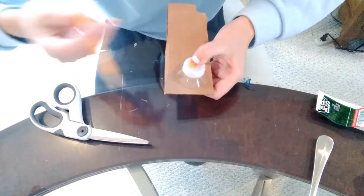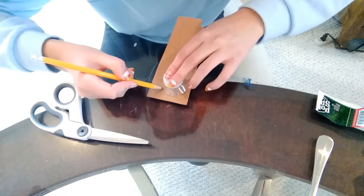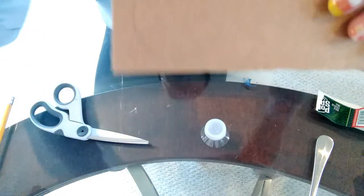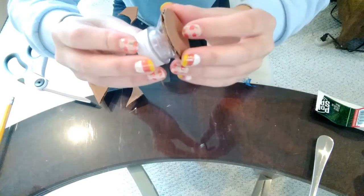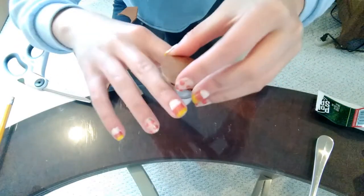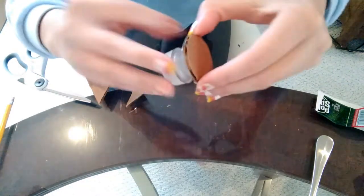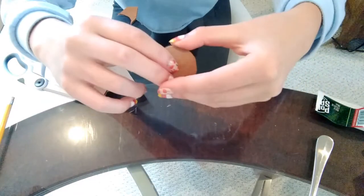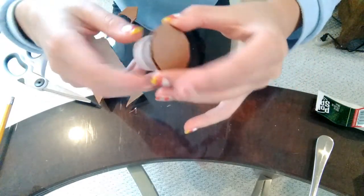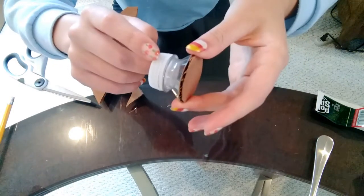Place the pop socket face down on the cardboard, trace around the outside of it with a pencil, and then cut the circle out. Once you've cut the circle shape out, it should look like a pop socket disc. At this minimum stage, all you have to do is glue or tape it to the plastic bottle cap.